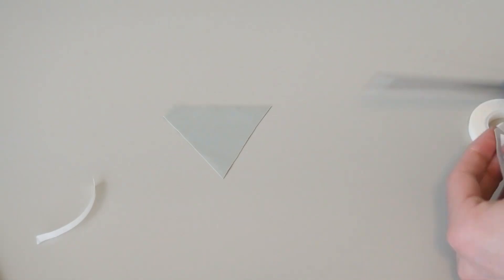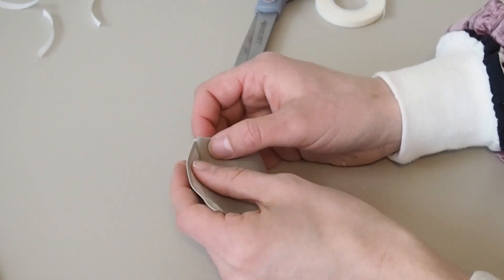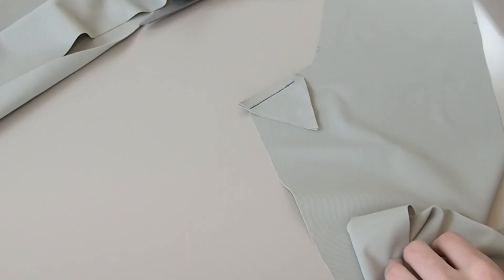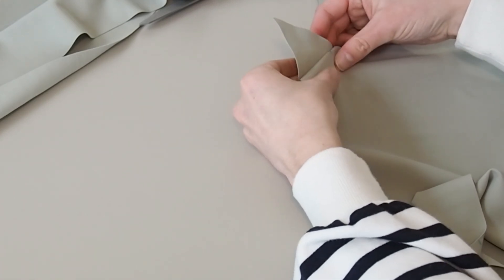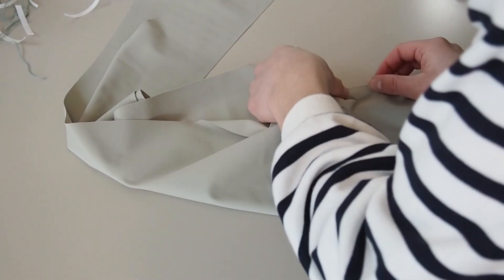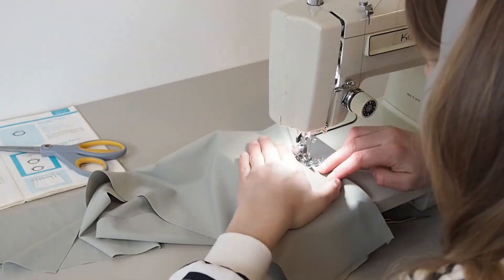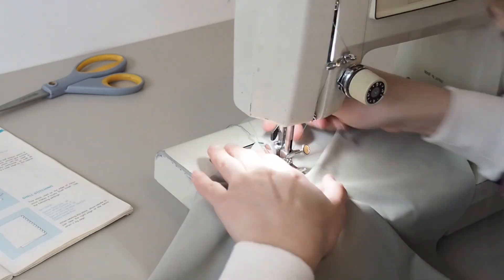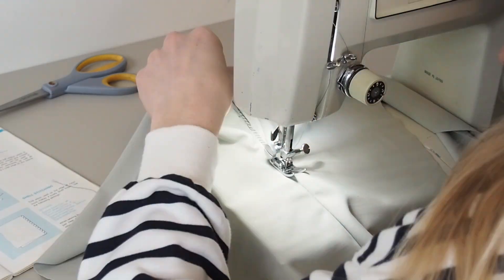Next I moved on to the gusset pieces. You should have two small triangle pieces which form the gusset, and you want to baste them together wrong sides together. Then attach the gusset to the back leg pieces — match the circle on the gusset to the circle marked on your back leg piece and sew from the edge to that circle. Clip carefully into the seam allowance to meet your stitching line. Repeat attaching the gusset to the other back leg piece, stitching all the way from the crotch to the waistband in one go. Then press seam allowances to one side and top stitch using the mock overlock stitch.